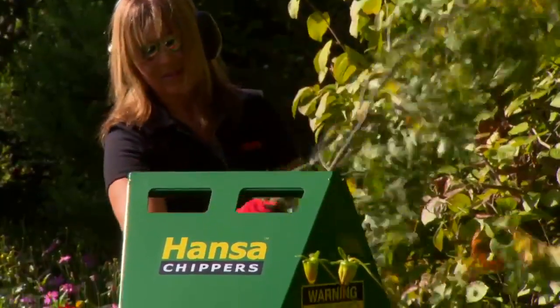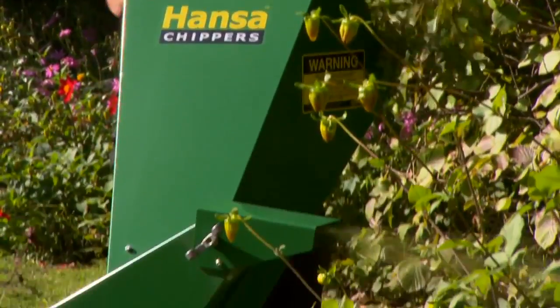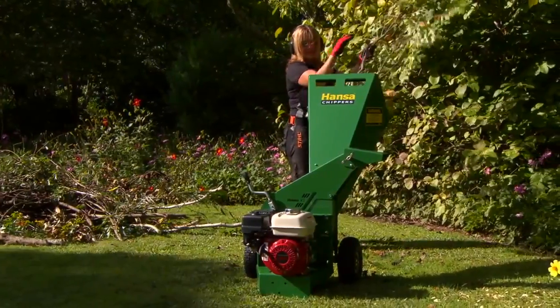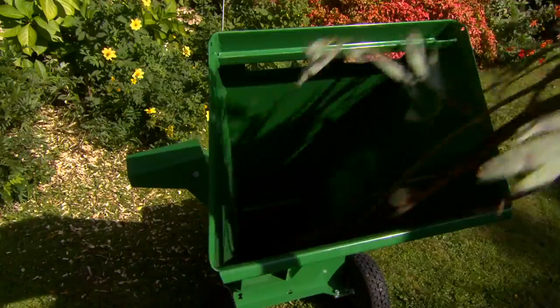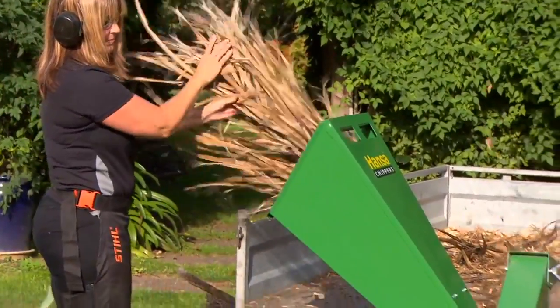This efficient machine has an incredible 70mm branch capacity. It is capable of chipping most garden debris including branches, general garden prunings, hedge material, vines, flower stalks, and even fibrous materials like palm fronds and flax.